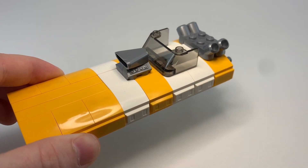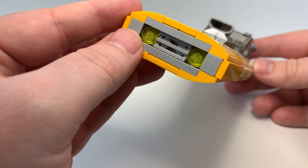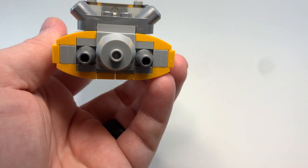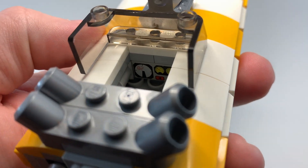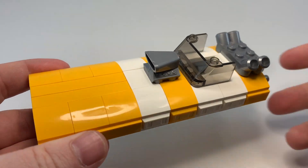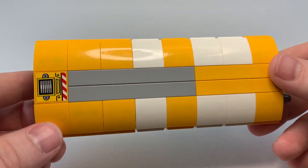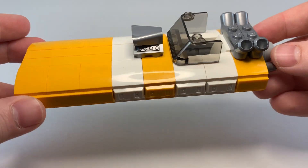Some of the features of this little speeder: there are a couple of headlights up front, kind of an intake grille, more mechanical details, a main booster, and a pair of side boosters. The cockpit has just one little computer panel in the middle — nothing too fancy. I really wanted that color scheme with the orange-yellow and the white stripe. Underneath it's pretty smooth, going for that overall sleek look.